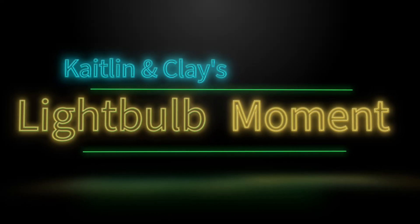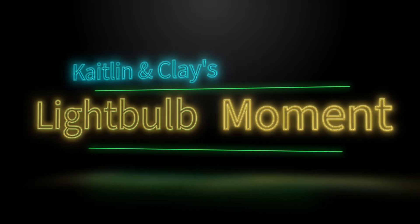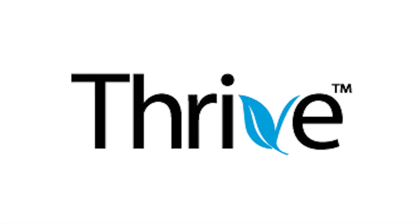Caitlin and Clay's light bulb moment. Welcome back to our light bulb moment where we make our connections to our weekly videos. What a cool science experiment — I thought for sure that Marissa was going to get wet. Everything you need to try this experiment will be provided in your activity kit, so give it a try and let us know how it goes. This is Caitlin and Clay signing off. Thanks for tuning in — until next time.